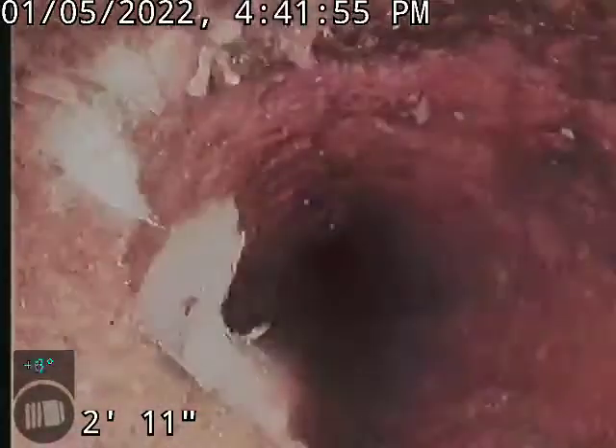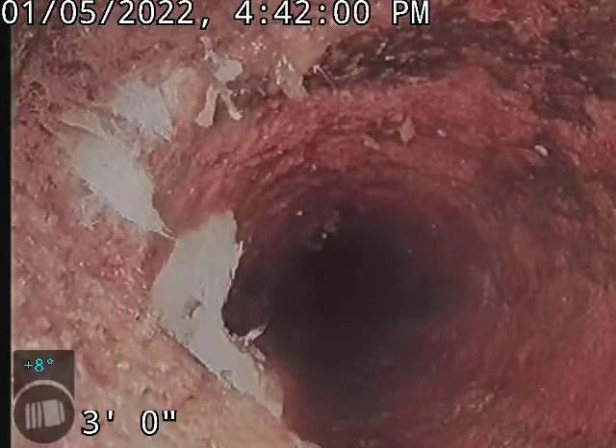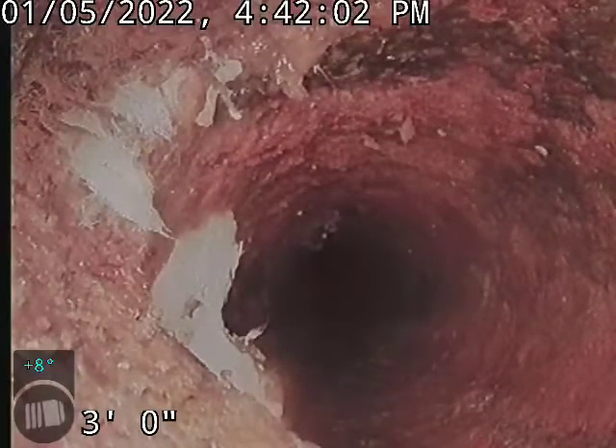Root ball there, and breaking the line. So that needs to be trenched out and replaced.